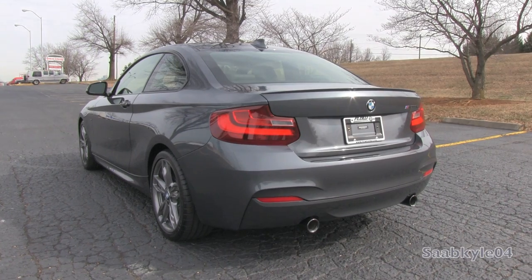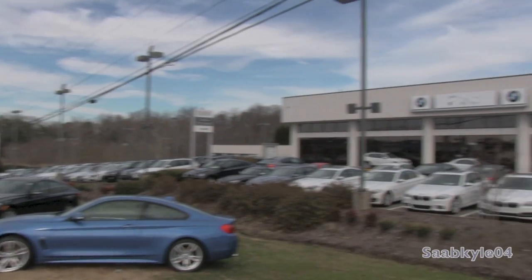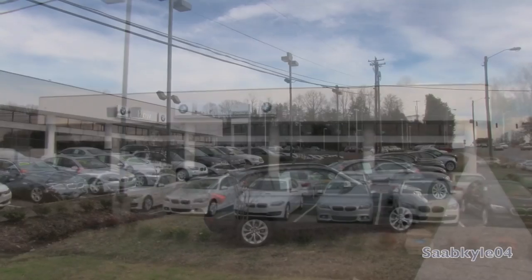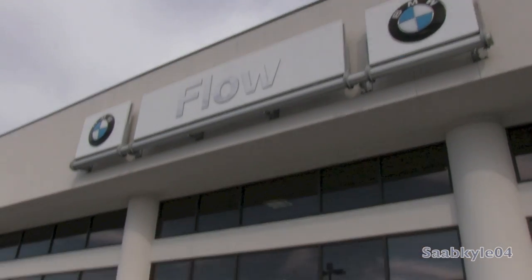We'll start it up, show the engine, and get an exhaust clip over the performance data, as well as show you a bunch of the unique aspects of the interior as well as exterior. Before we begin, I'd like to extend a big thanks and shout-out to Flow BMW, located in Winston-Salem, North Carolina, for allowing me to come out and film the all-new 2014 BMW M235i.